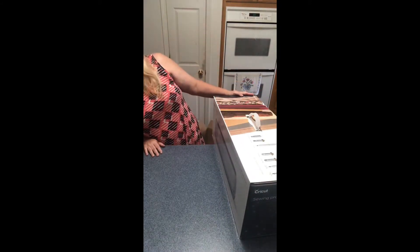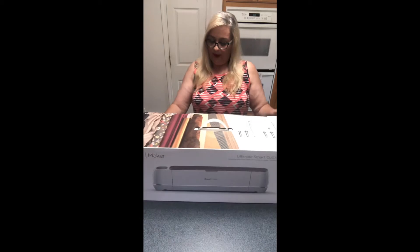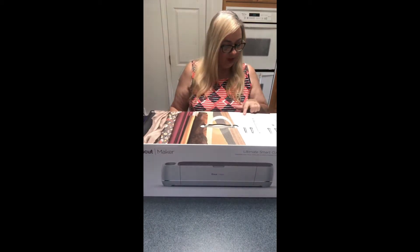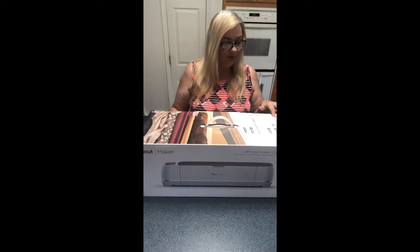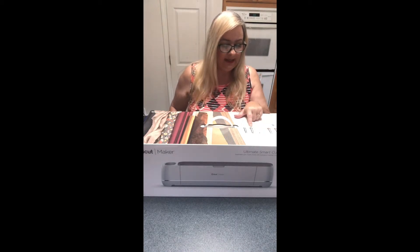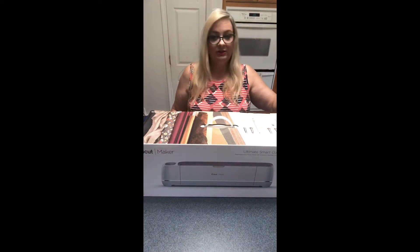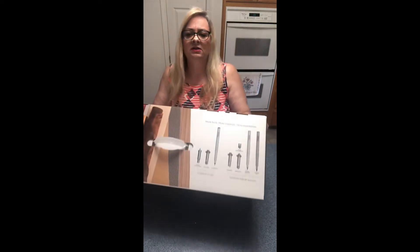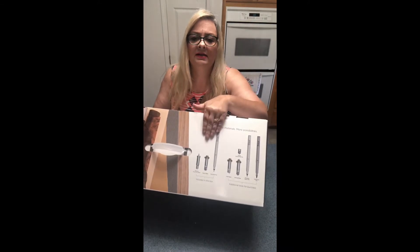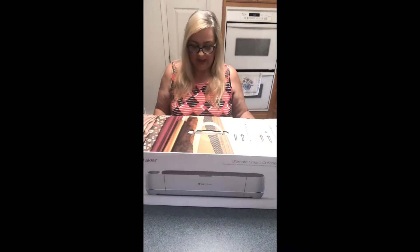Here we go — you can see on the front it says: Cricut Maker, the ultimate smart cutting machine — versatile, powerful, and revolutionary. More tools, more materials, more possibilities. Included in the box: the premium fine point blade, a rotary blade, and a fine point pen. And here are some additional things you can purchase separately.